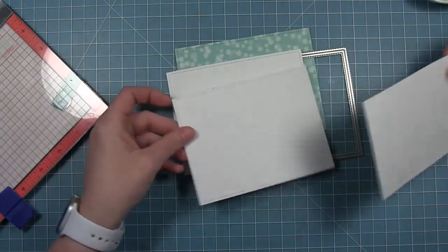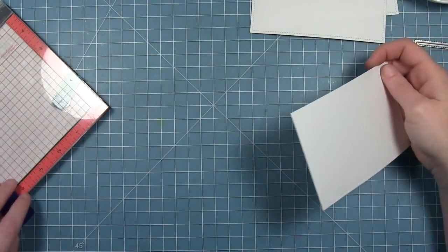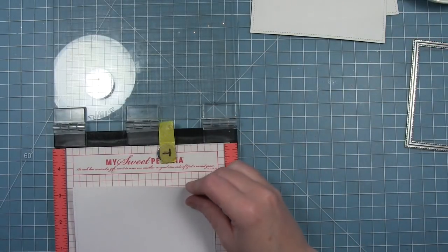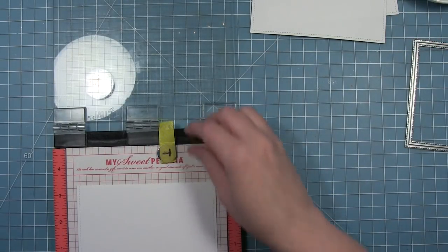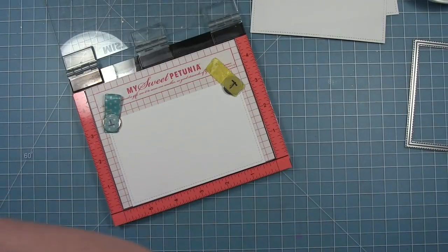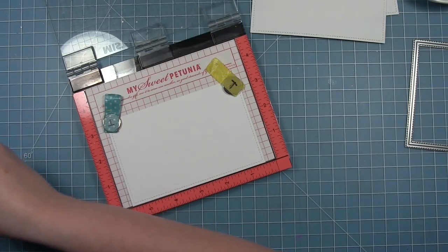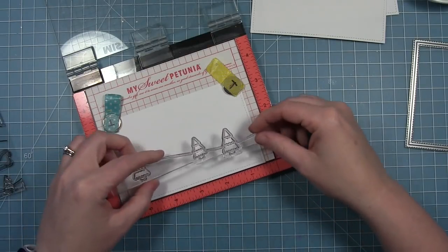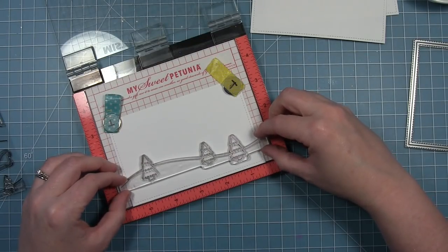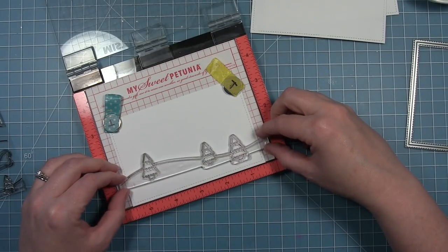For my first card today I've cut three pieces of white cardstock with my stitch rectangle, and I'm going to be stamping one of the borders on each of these three pieces to build my scene. I'm going to start with the one that is in the foreground and use my Misti tool to stamp all these, because these are long stamps that reach all the way across an A2 size card. I'll start with the border that has the larger trees since these will be in the foreground, lining it up towards the bottom of my rectangle.